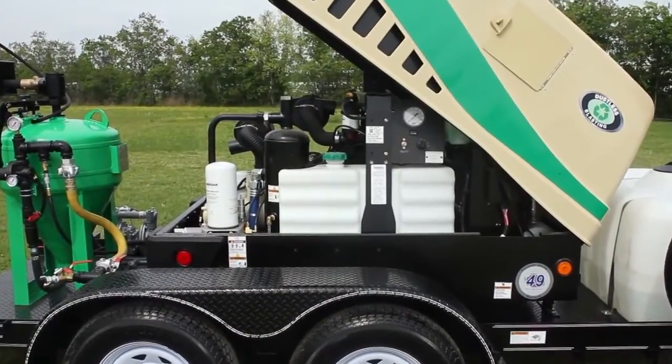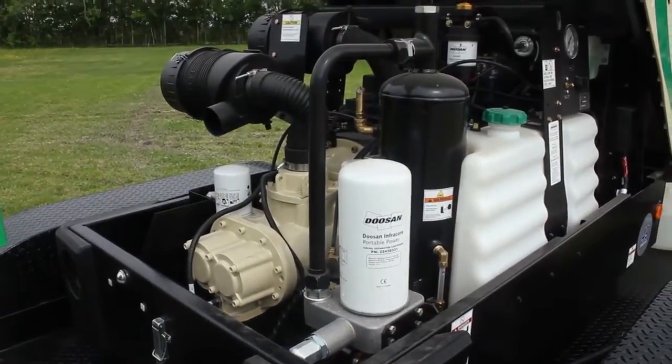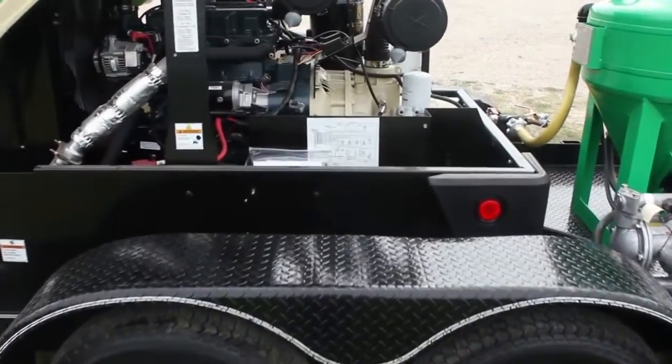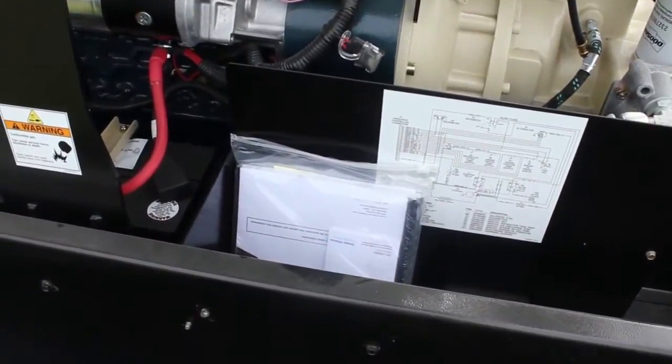The compressor has a very reliable Kubota diesel engine with a large 118 millimeter air end, making it extremely efficient. You'll find instructions inside the compressor shell — we recommend reading them before using the compressor.